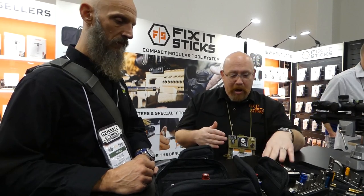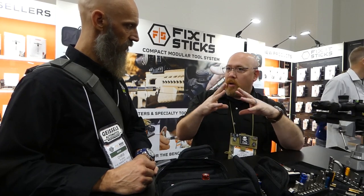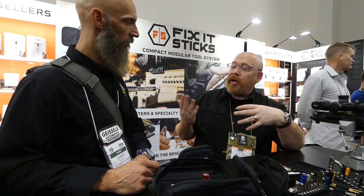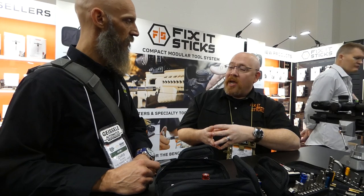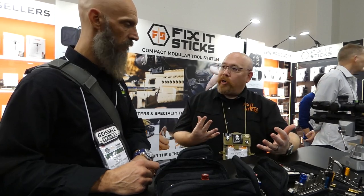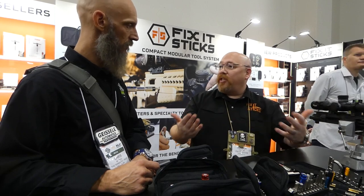Our tools have metallurgical testing — things that have extreme high break strength and low brittleness. We have the Barrett ASR Advanced Sniper Rifle Program contract; we make the tool kit for them. We also bid for H&K for the SDM-R contract. So we can't have bits shearing. While they are standard quarter-inch bits, we do offer bit kits, expansions, and extensions.